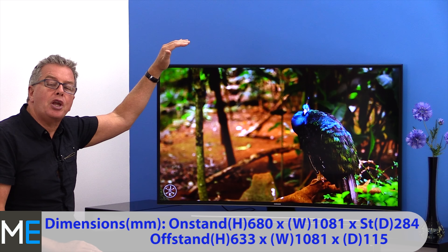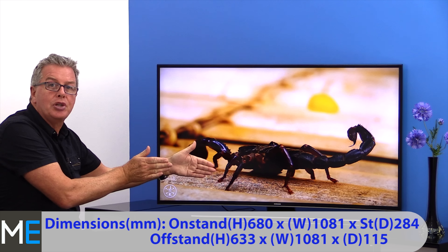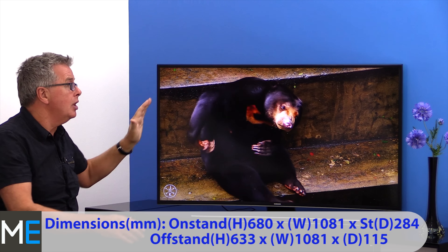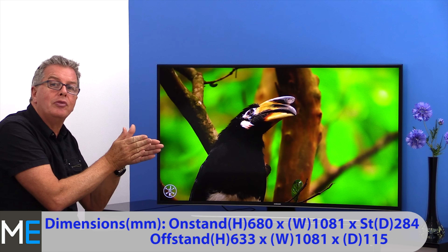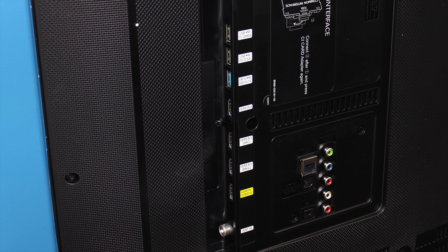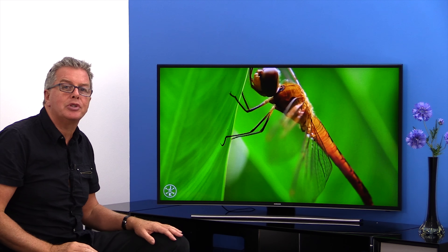Let's have a look at the dimensions and the connectivity. On-stand height is 680mm, width is 1081mm and stand depth is 284mm. Off-stand, the height is 633mm, width is 1081mm and depth of the TV is 115mm. Connectivity includes a shared RF/cable input, 4 HDMI, component, composite, 2 USB 2s and 1 USB 3. There's built-in Wi-Fi, Bluetooth, LAN, common interface, digital audio and headphone/speaker out.